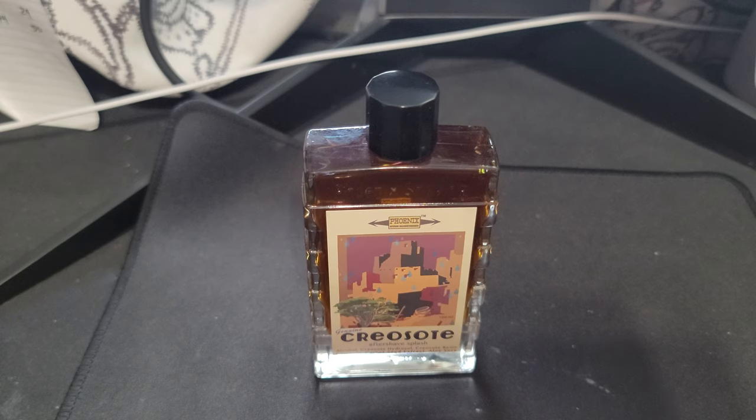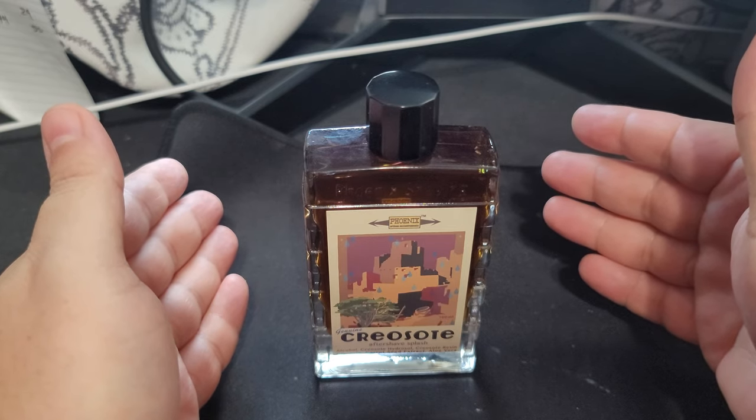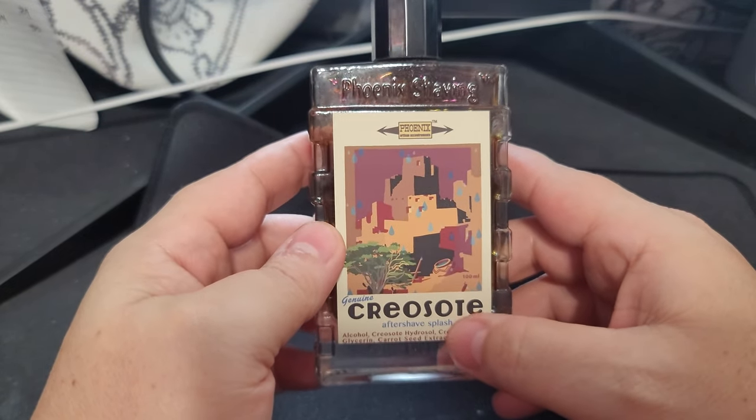Hopefully you get a better idea of what this product is and maybe it will help you make a decision on whether or not you want to pick it up. As always, if you are returning, I appreciate you so much - thank you guys, ladies, really means the world to me. Today we're gonna be doing a very special video. This is just an aftershave splash and as of right now there is no soap you can purchase on Phoenix Artisan Accoutrements' website for this. This one's called Creosote.